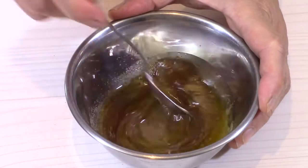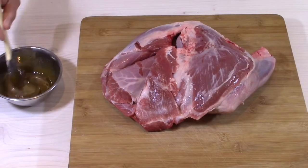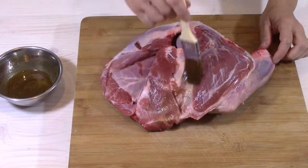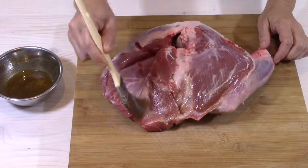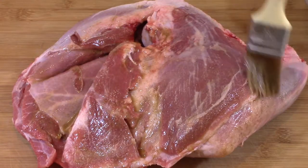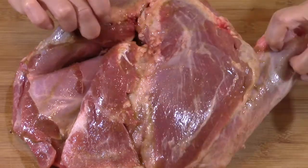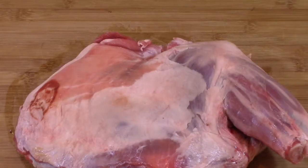I mix everything together. I spread the marinade with a brush on all sides of the meat. The piece of lamb I use is a shoulder, but you can also choose a leg. The marinade will make the lamb very tasty and flavorful.